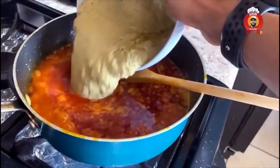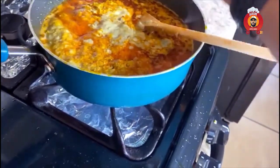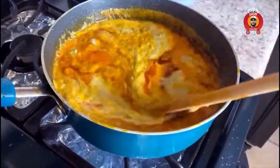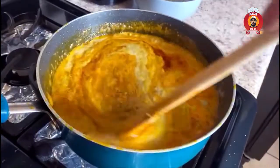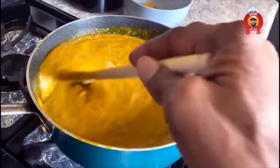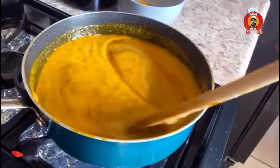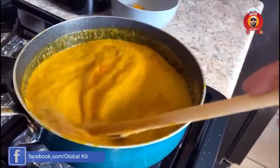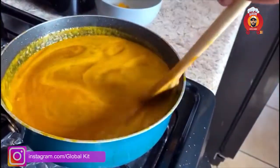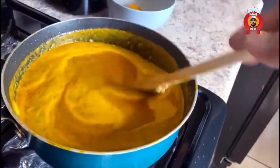Now we're going to put our eggplant in it. So every step by step, you realize that I give it a stir and allow it about three minutes to cook before I continue with the next step. I like my stuff to be very well cooked. Like I said, a lot of stuff is canned and has preservatives, and every preservative has some kind of chemical in it. So I take my time to allow things to cook step by step.